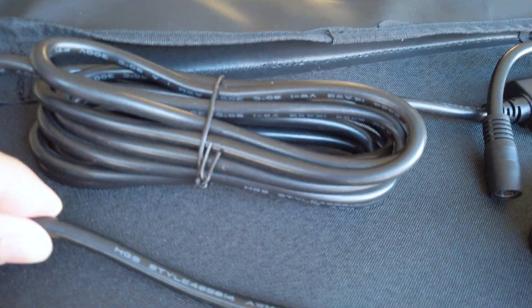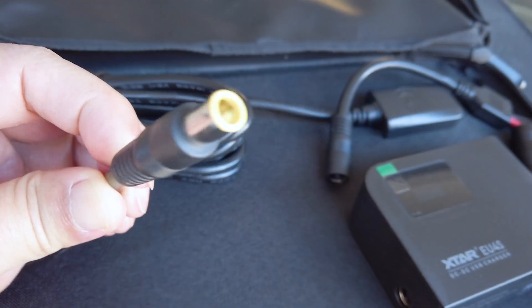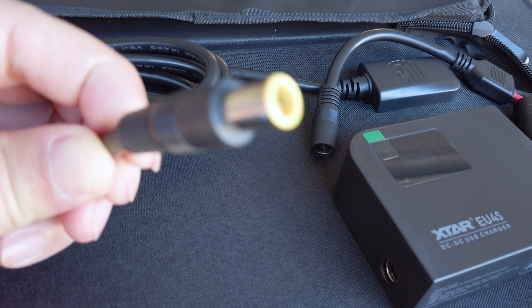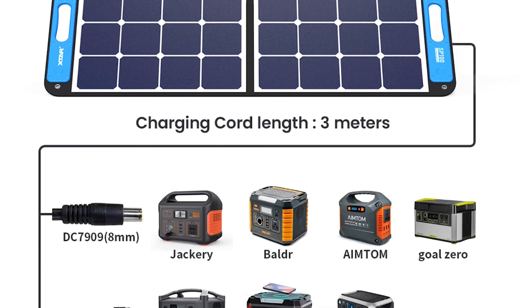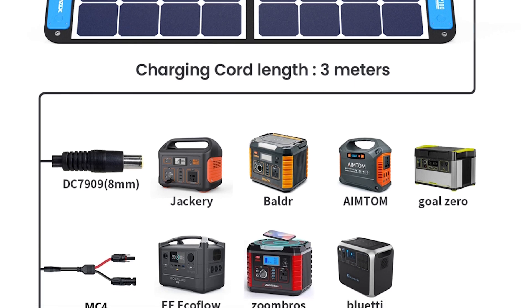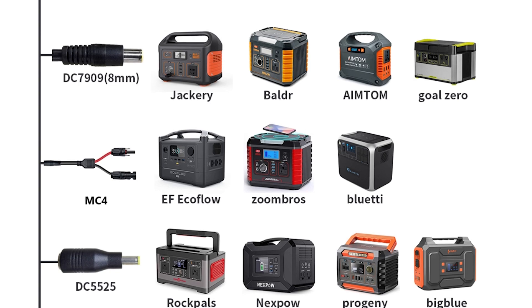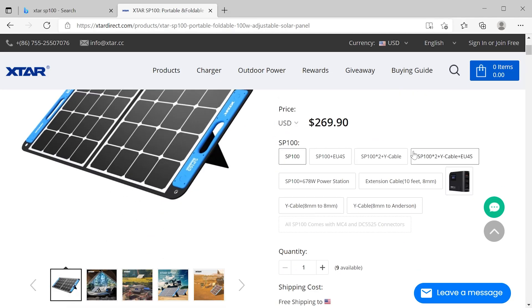The connected charging cable is a high-quality 14-gauge wire with an 8mm barrel connector called the DC7909. This is a common connector on many popular solar generator power supplies, and includes a DC7909 to MC4 adapter to connect to even more power stations. If you need additional adapters like an Anderson connector, a wide variety of adapters are available to purchase from the X-TAR store.